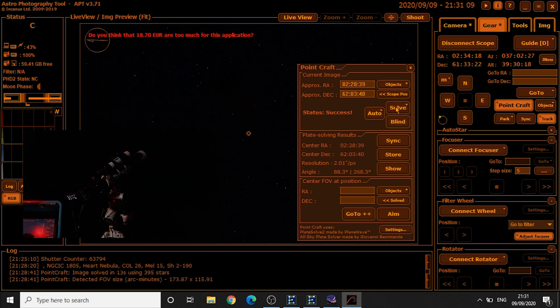You can see it's solving now. The image is solved in 13 seconds using 395 stars. Now we click Sync.